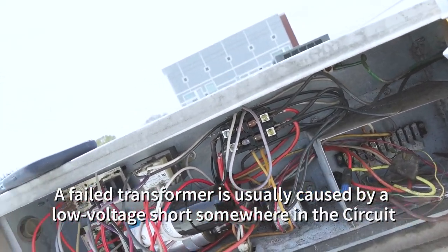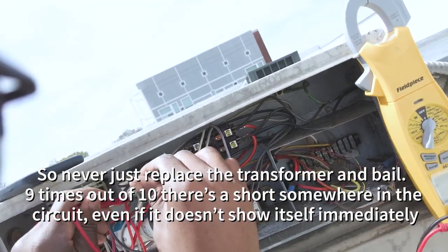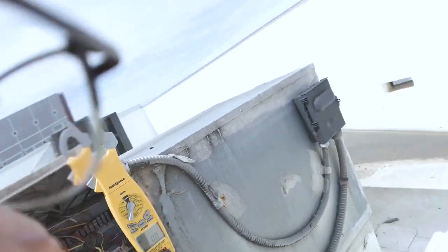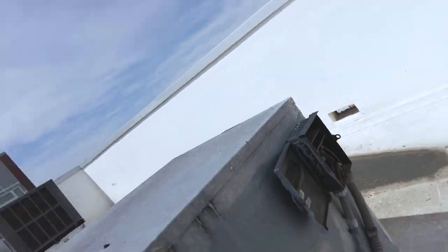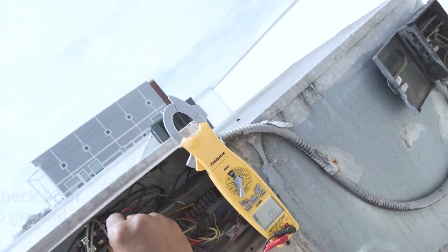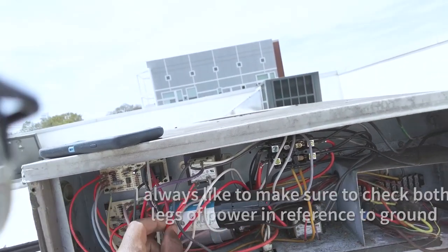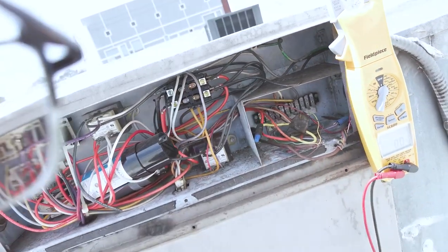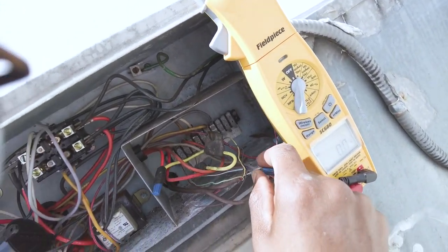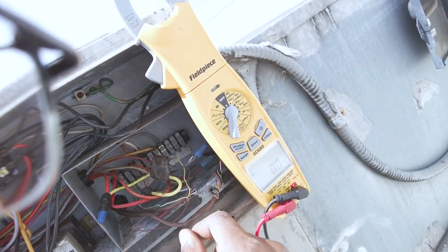So we've got a low voltage short somewhere. This transformer has been burnt out. Let's check that one more time — nothing. This one here is going to be... nothing. That's going to nothing.